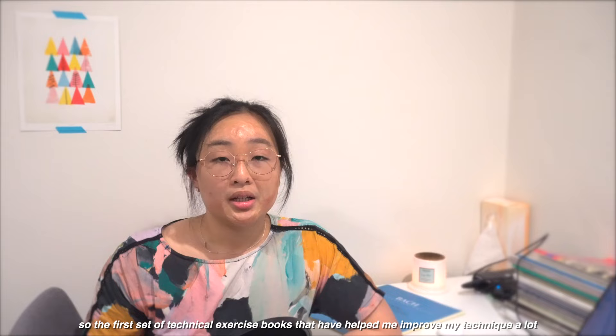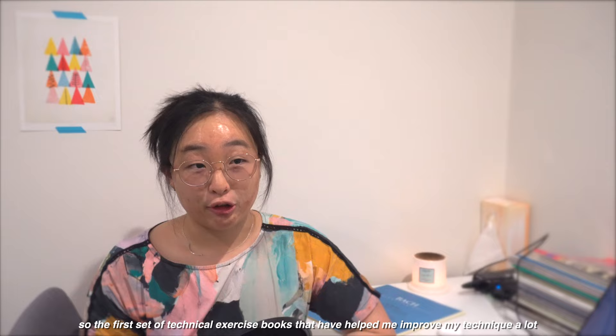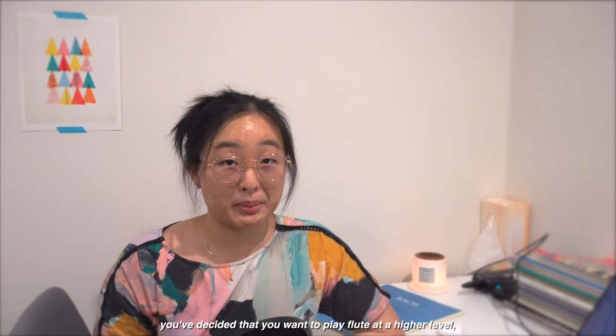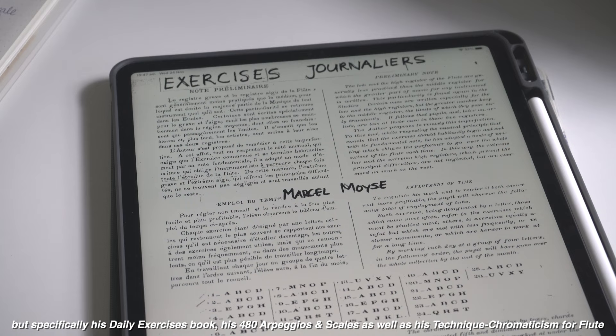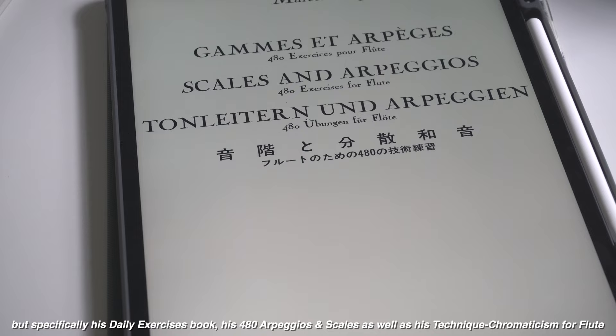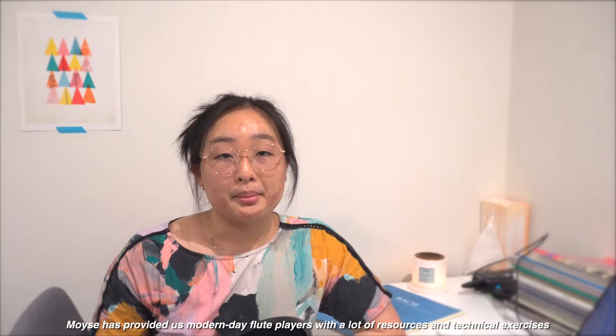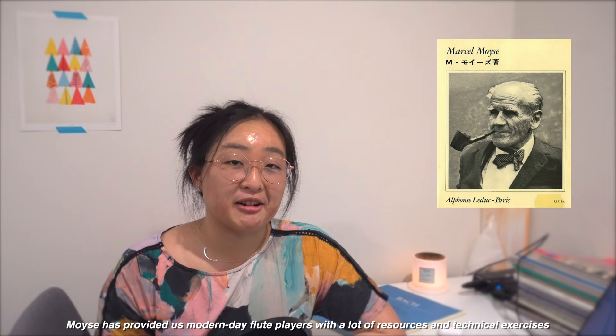The first set of technical exercise books that have helped me improve my technique a lot were written by French flute extraordinaire Marcel Moyse. Moyse is basically going to be a household name if you've decided that you want to play flute at a high level — specifically his daily exercises books, his 480 arpeggios and scales, as well as his technique chromatic system for flute. Moyse has provided us modern day flute players with a lot of resources and technical exercises that are absolutely fantastic for building up your finger technique.